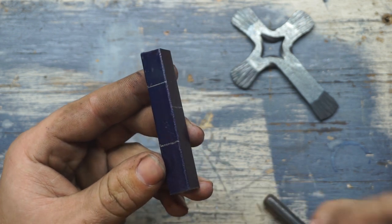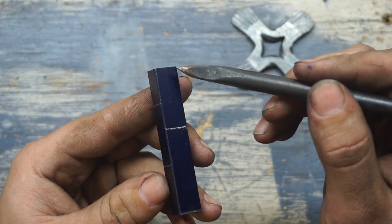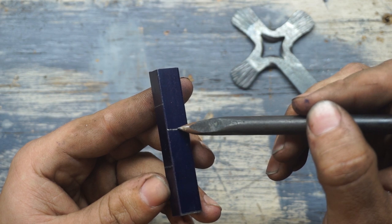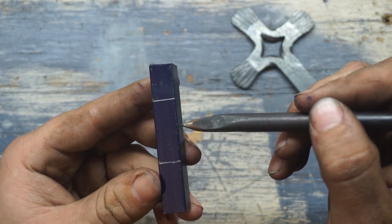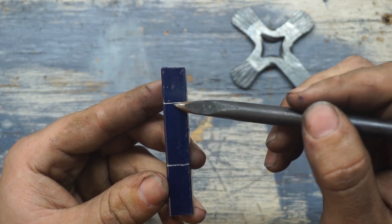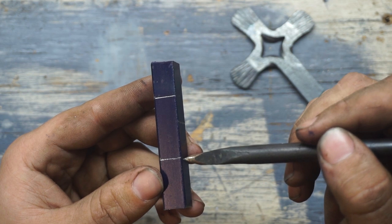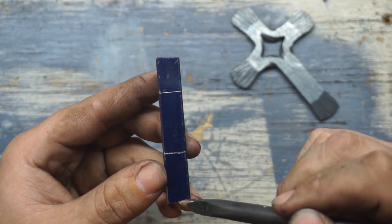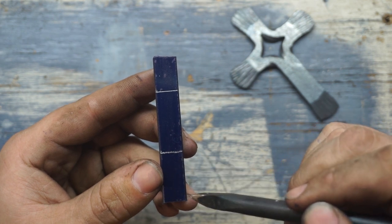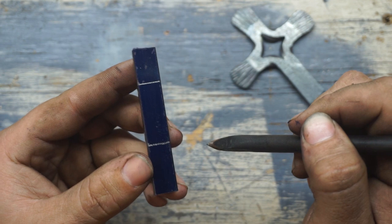Now these lines — I'm going to be cutting this bar in half from this end to this line. Then on this side, I'm going to cut it in half all the way up to the second line so that these two cuts overlap. Then, where this is cut in half, I'm going to cut halfway across here to remove this small chunk on the end. That will be our blank for the split cross.